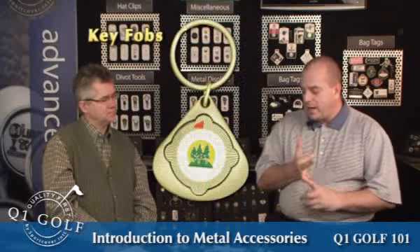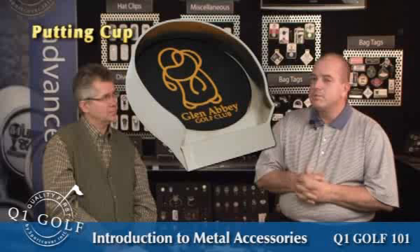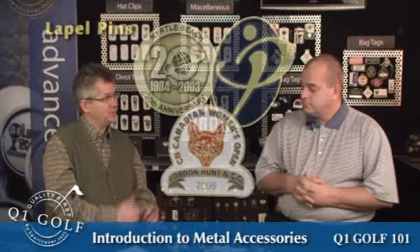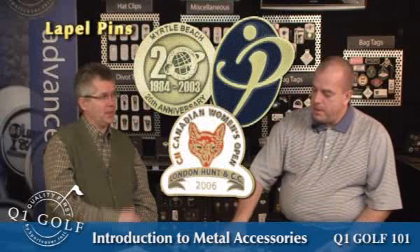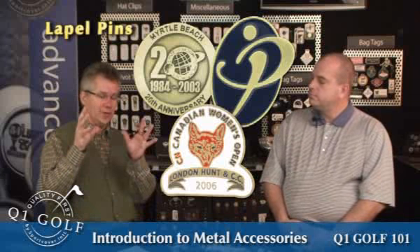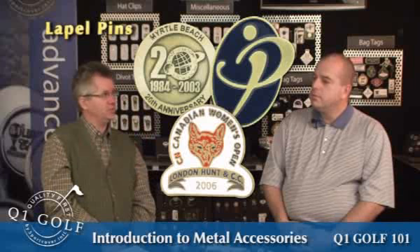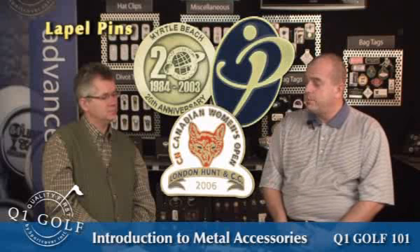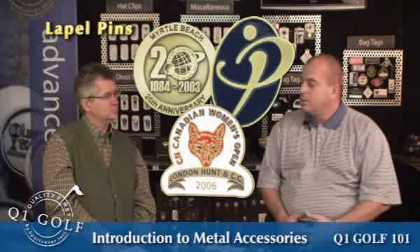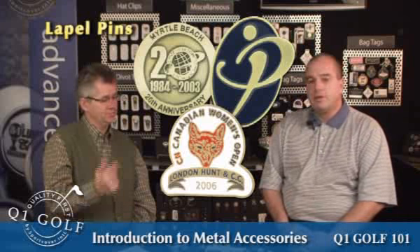We've also got some key fobs and some putting cups. You can personalize a lot of the items. Lapel pins — all these things are really nice and are explained in the catalog. Great opportunities for a little bit of extra revenue right across the board. Some of them will really surprise you; you start selling shoe trees and you're going to start making some good money. Lapel pins are a huge category — everyone buys them. Don't forget about it, because the members at the clubs are buying them through their company somewhere. People collect lapel pins like they're going out of style; some people have thousands of them. Why not get your golf shop to put a couple hundred lapel pins in? It's not something that ever goes out of style — a good little add-on that adds a couple hundred dollars worth of revenue.